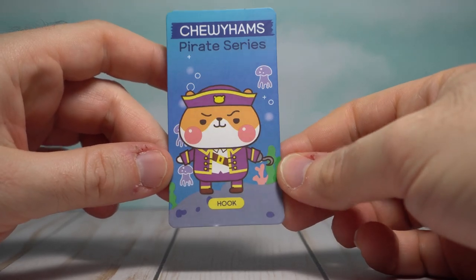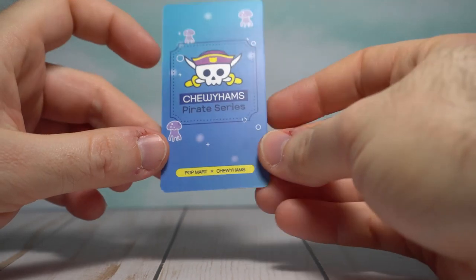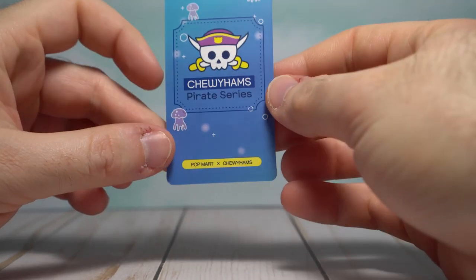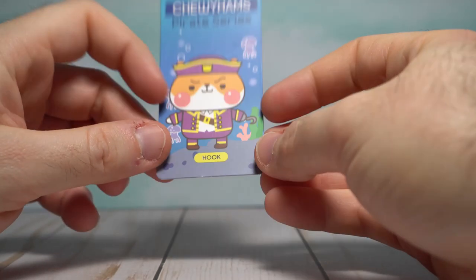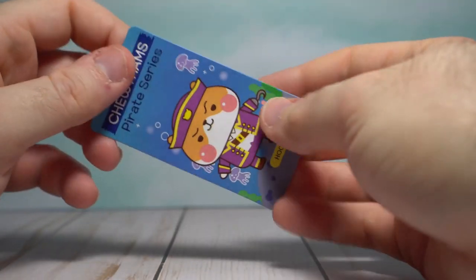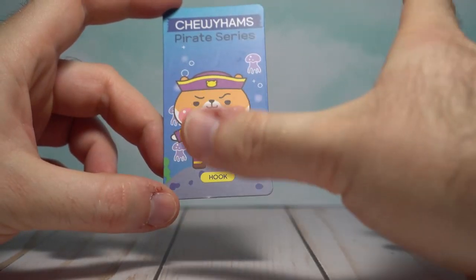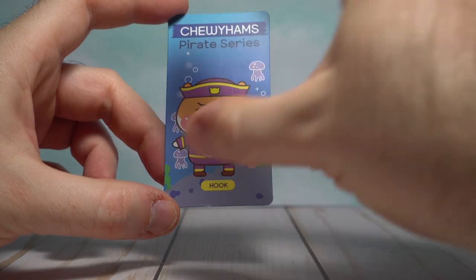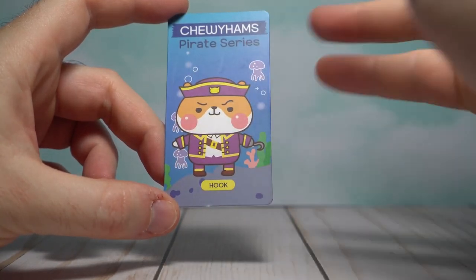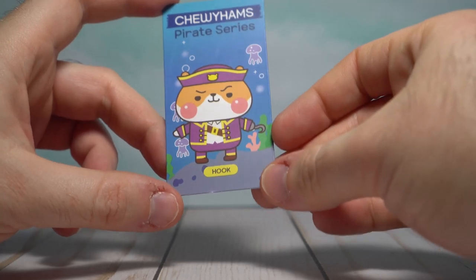We got our character card here — this be the dreaded Hook. This is really cute. On the back you have his Jolly Roger. I really enjoy that these have actual cards, nicely made too. So you can just have a full collection — when I get really obscure, unique art toys, I'll keep the little cards that they come with, the backings, the special stuff, comics. It's nice to have a little binder full of these cards.